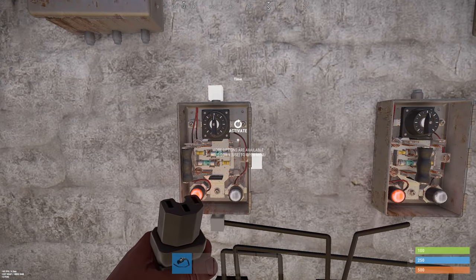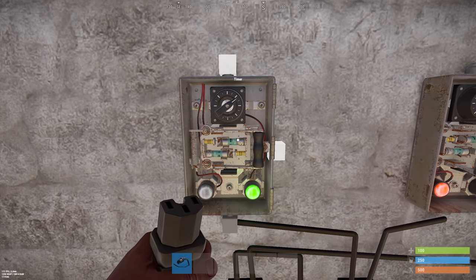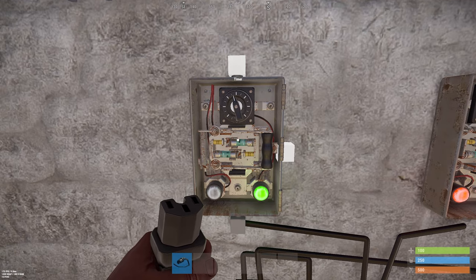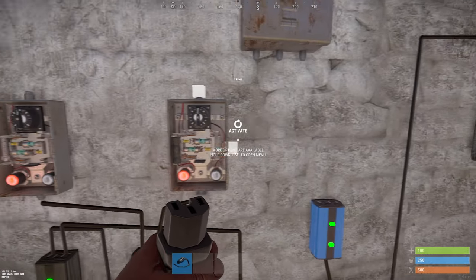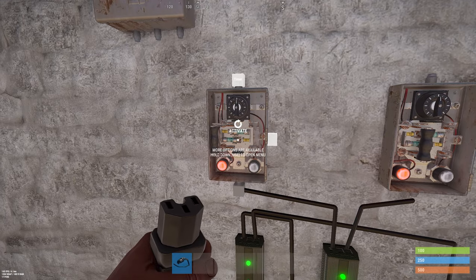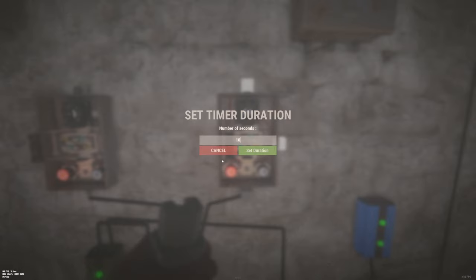This timer controls the water — here you can choose with this timer how much water you give your plants. You can also set the timer like this. For now I will set the timer on 15 seconds. And this is the reset timer. This will reset this timer so it will activate again, and I will set this at 10 seconds.